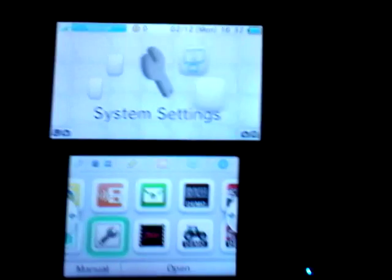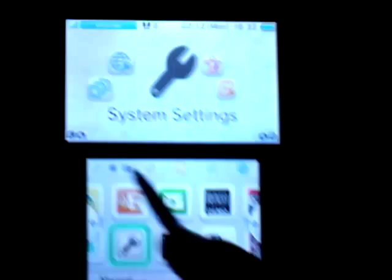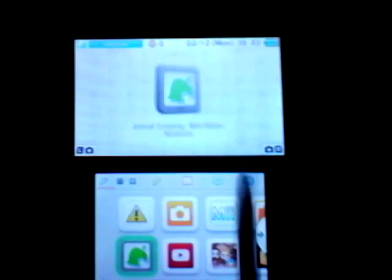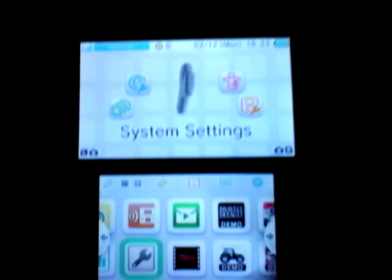Hey everybody, here we are, and today I'm going to show you how to update your Nintendo 2DS. So while I'm scrolling on the menu, you should find a little mechanic icon. Press A on it, or tap on it, and it's going to appear.